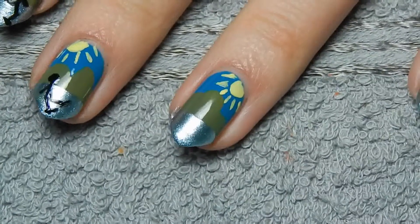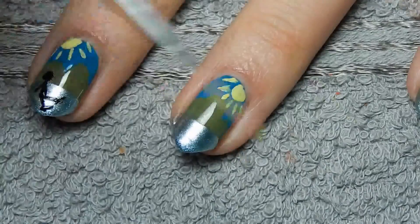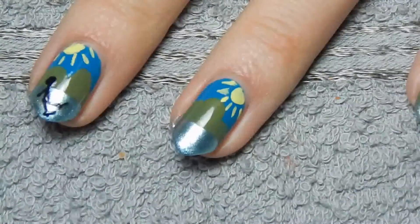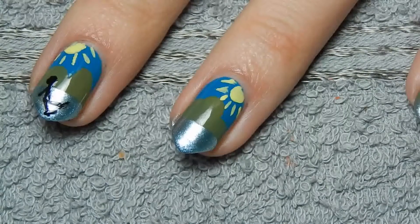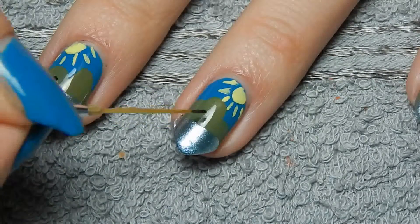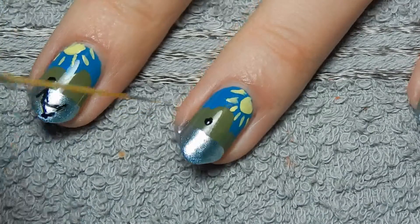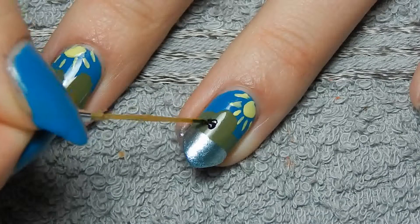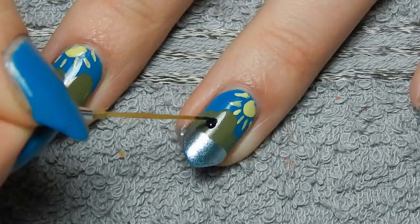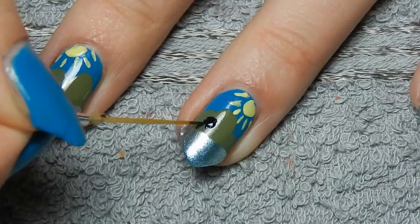The ice skaters are just going to be simple stick figures, because I'm not actually all that good at painting. I'm going to use the exact same striping brush and Anastasia by Playboy, which is this black nail polish. The main thing is to just make sure there's not too much nail polish on the brush.